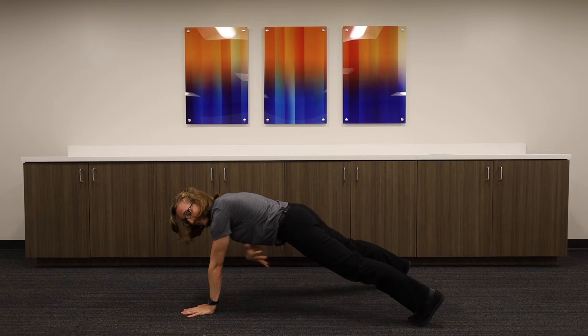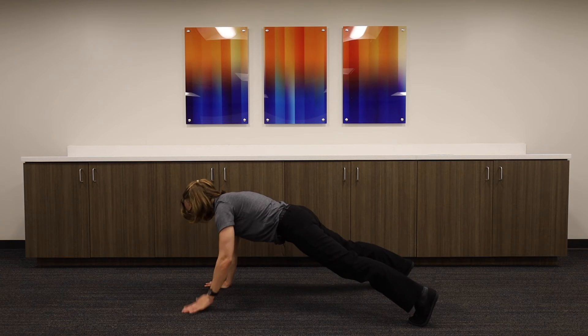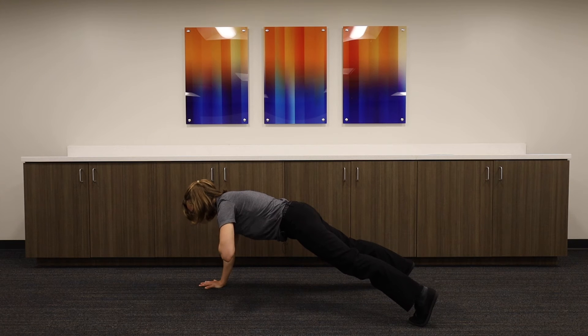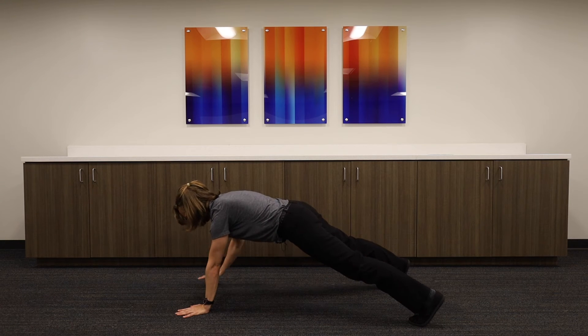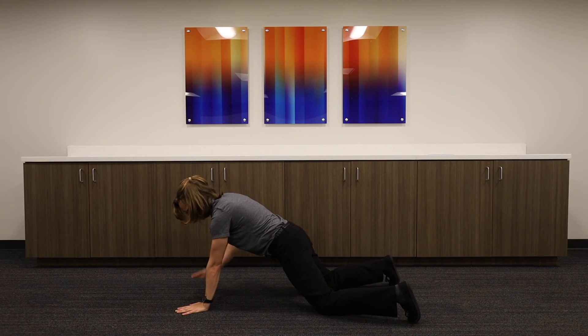Your goal is not to let your core rotate or twist while you're doing it. Going in slow motion is pretty hard, so if you go a little faster it's going to be a little easier, but the goal is to maintain a steady body — no rotating or twisting. You always have the option to do the same move from your knees.